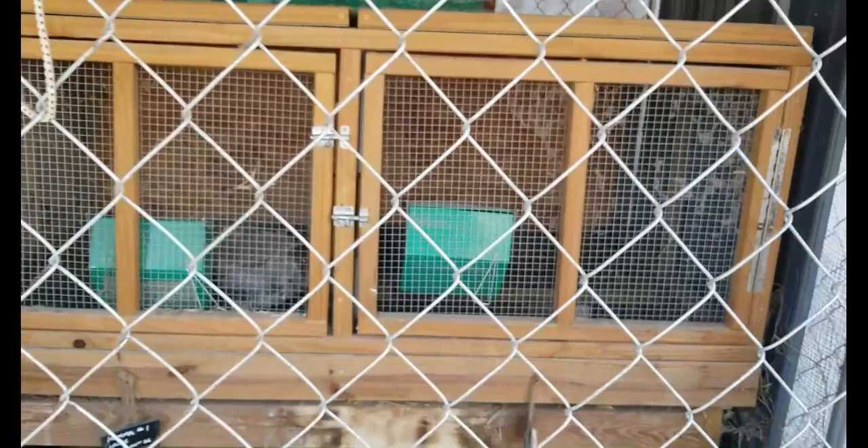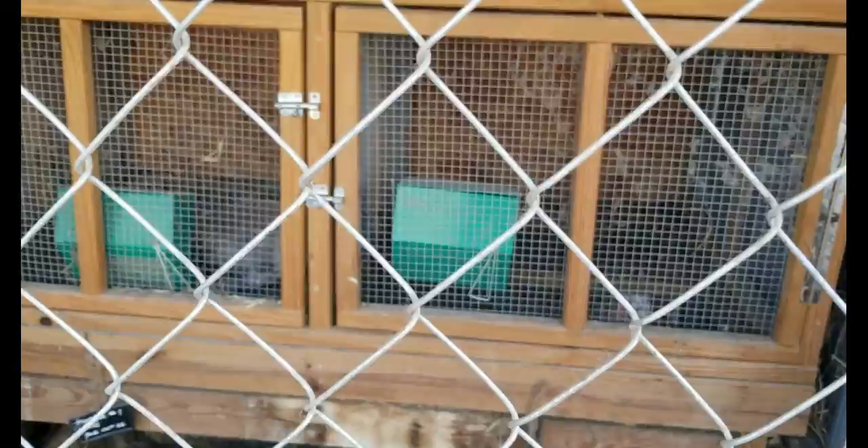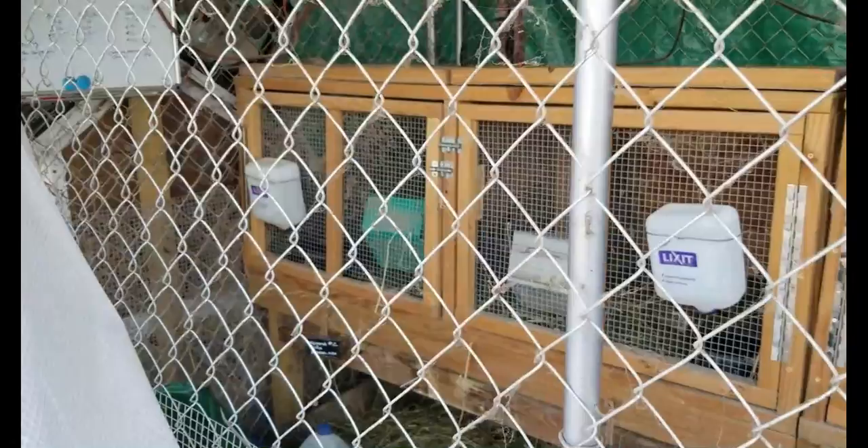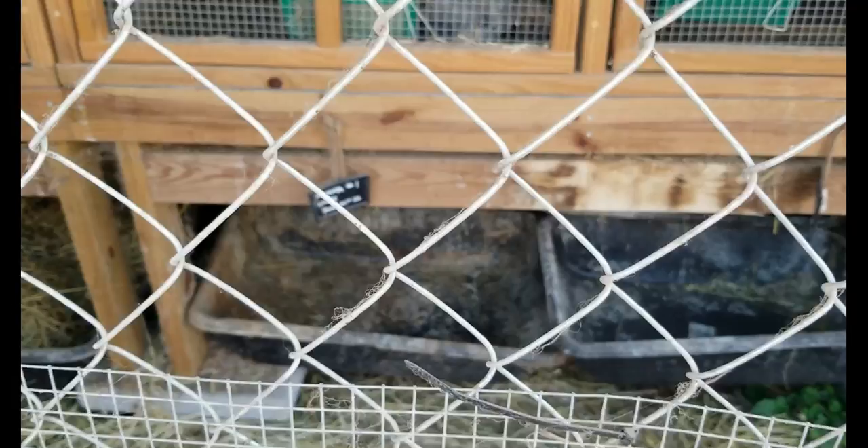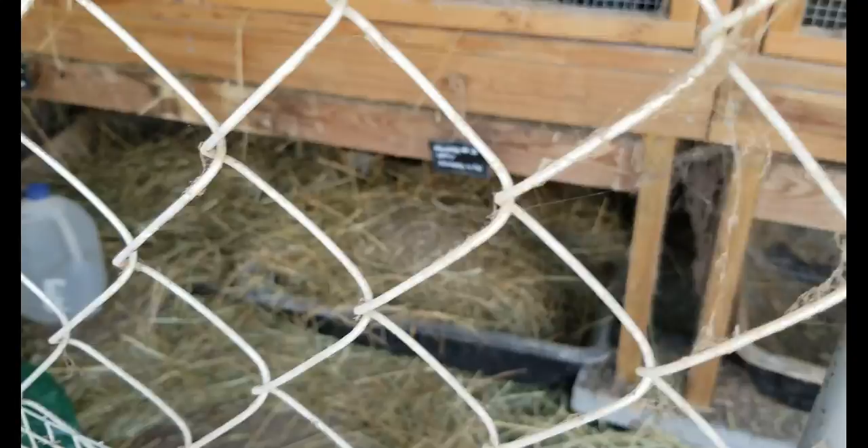In these rabbit hutches I use the larger metal feeders for pellets, rubber bowls for water, and also bottles because the babies seem to prefer bottles. I also have these raised about two feet off the ground, and I put cement mixing trays underneath — you can get them from Home Depot — to catch the excess hay and poo, then just drag them outside and dump them.